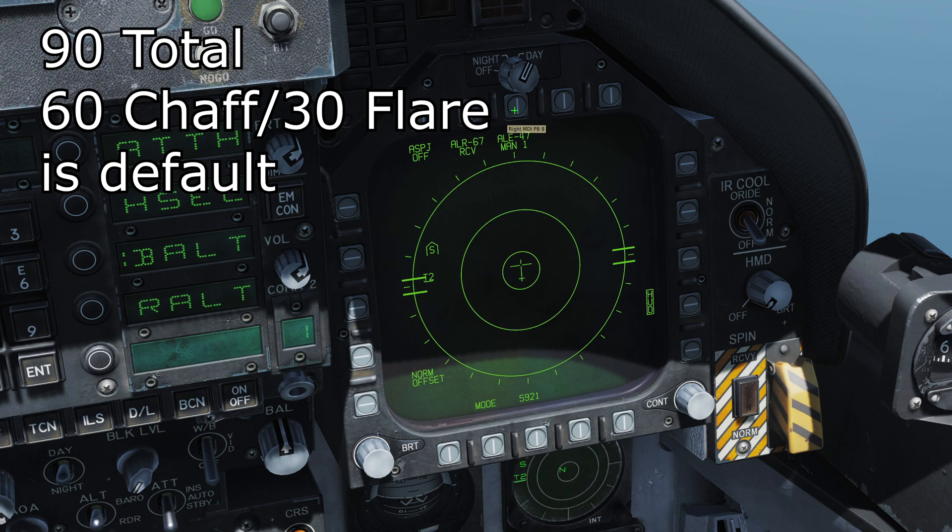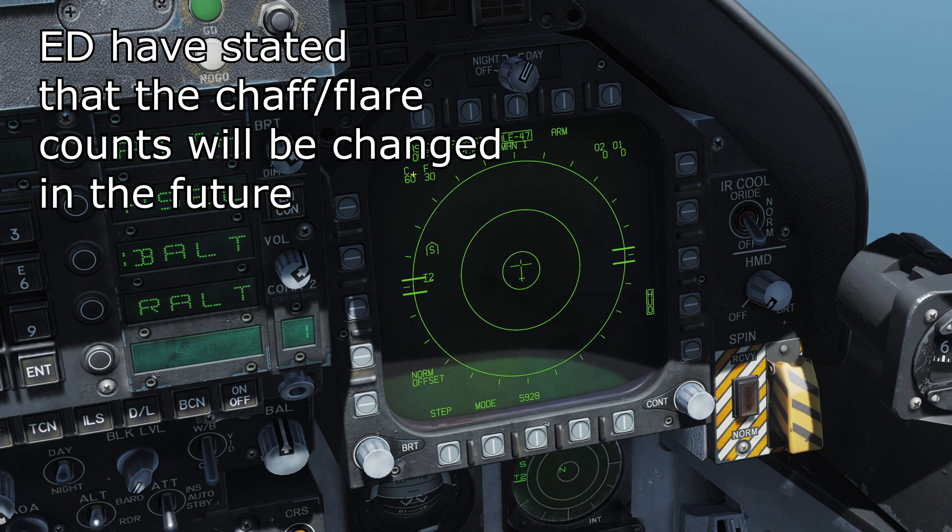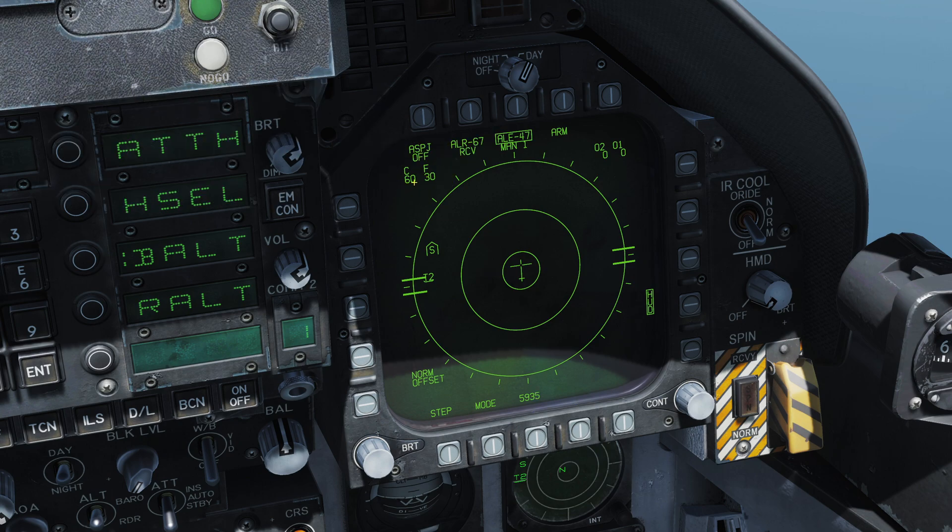Let's click the button labeled ALE-47 — it is now boxed and we can see how many chaff and flares we have: 60 chaff and 30 flares, which is more or less the default setup and the max total you can carry. You could have 90 flares and zero chaff if you wanted, but a mix is good. Ignore 02 and 01 — those are different countermeasure types not yet available in the Hornet.